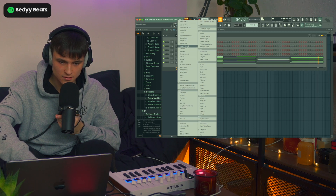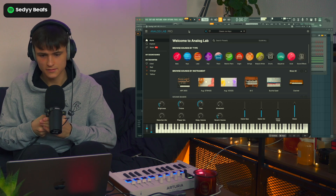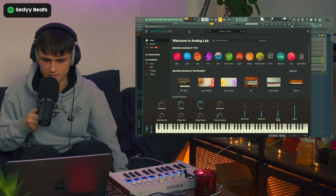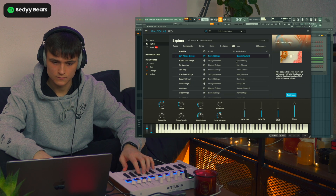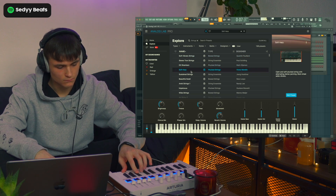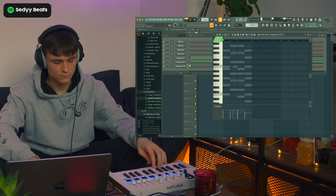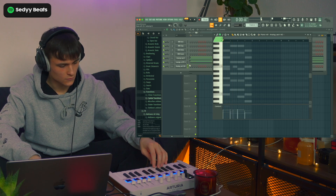Yeah, that's gonna be fire. Let's add another Analog Lab — gotta find a lead or something to add a little melody. And I think we're gonna add a hybrid bass because it sounds really very chill. Let's try and find a lead.